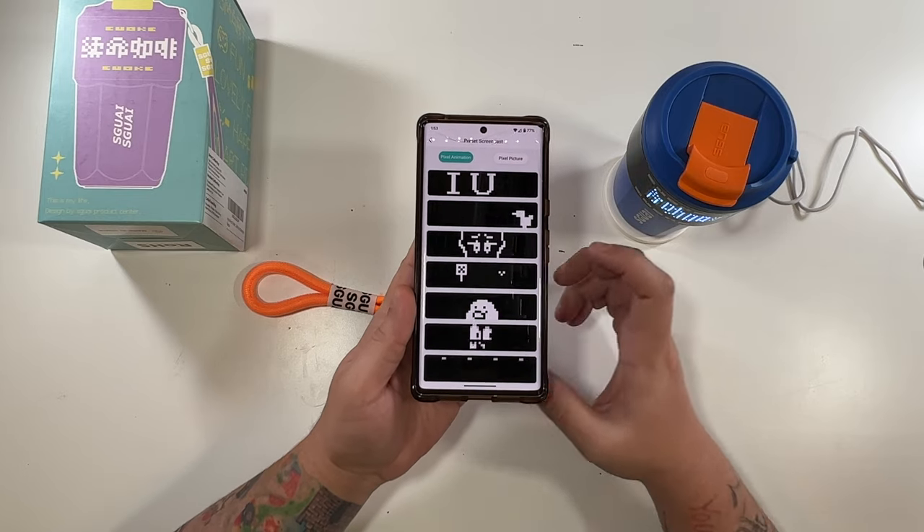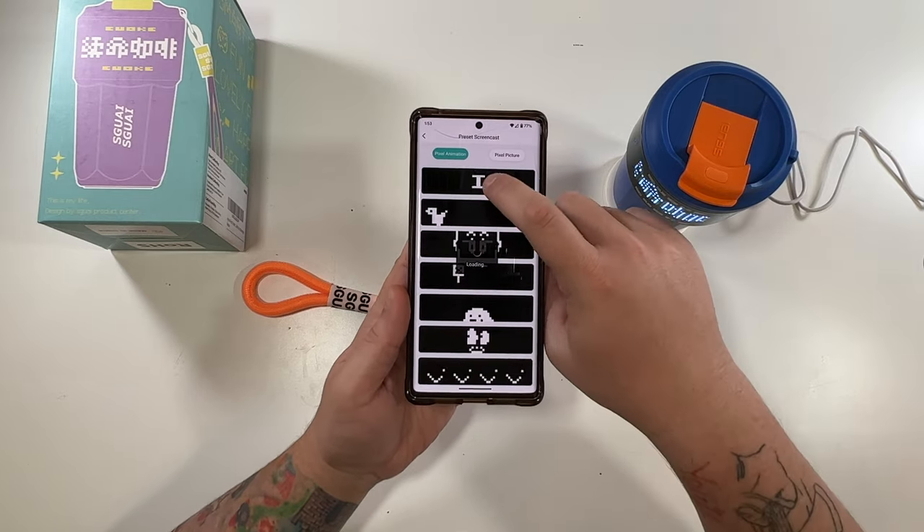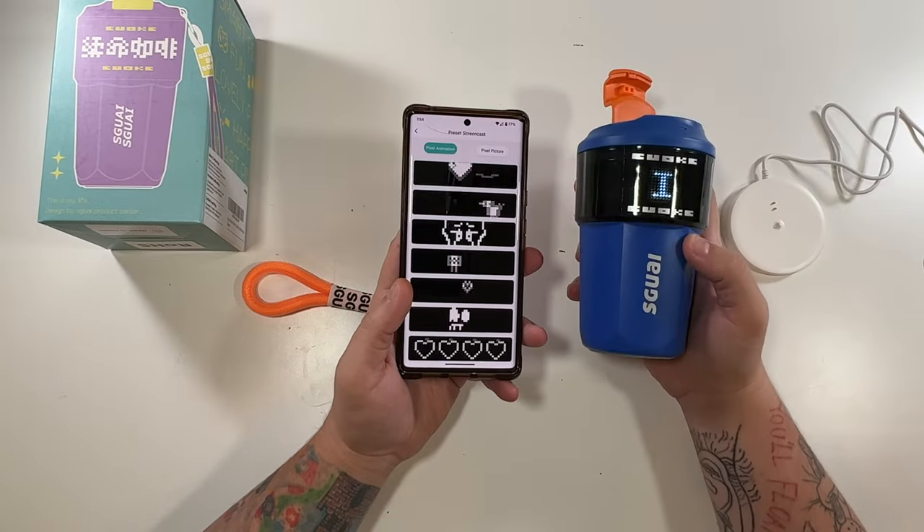So here's how you do it. You come in here and you pick one of these. I think I can pick the 'I love you.' There's the 'I love you.'